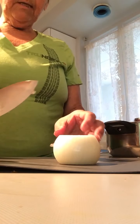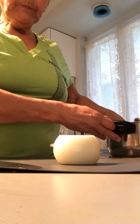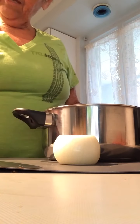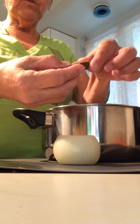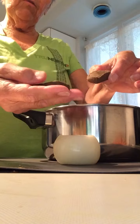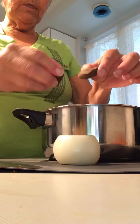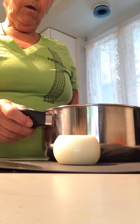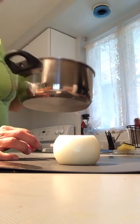Hi, it's Clarice. I'm making borscht. First thing, I've got about three cups of water and I'm going to use beef bouillon — you can use chicken as well, or vegetable. I'm putting the water on to start to boil while I get the vegetables ready.